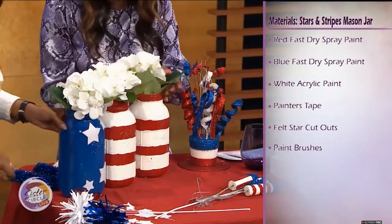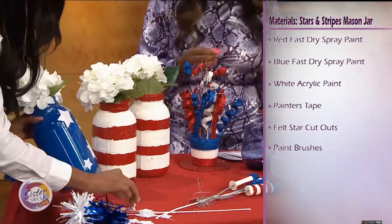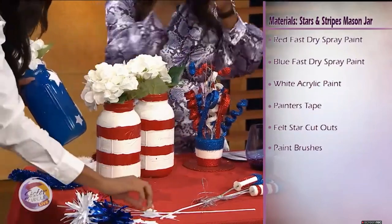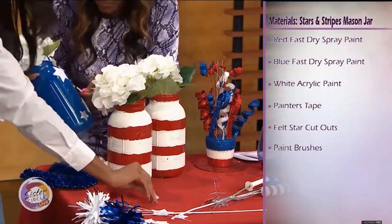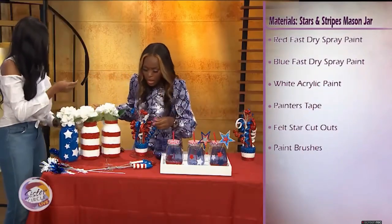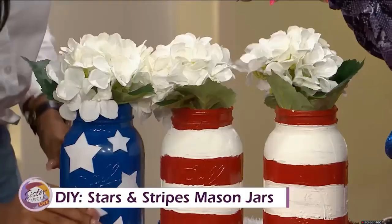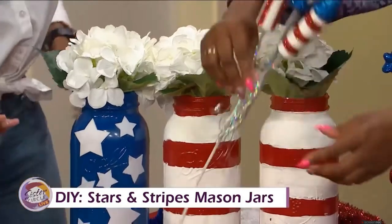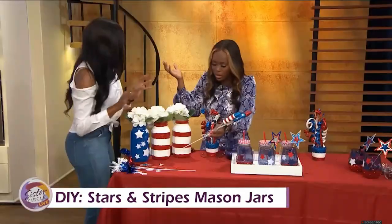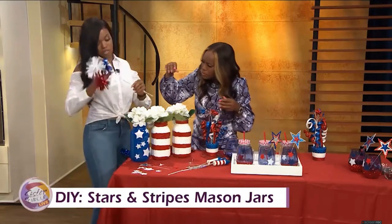If faux floral is not your thing, you can always use real. We're going to use some large flowers like these hydrangeas and just put them right down in there. We already started putting the stars on the front of this vase — we're going to add a few more. They're little white felt stars; you just peel off the back. Mess free and easy for the kids to do. These are about $4 each, and I got all of this from Hobby Lobby — they have super cute stuff.